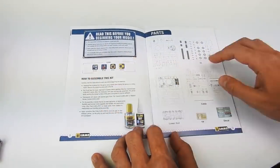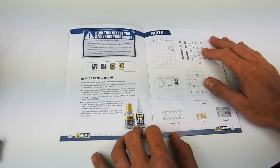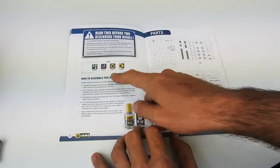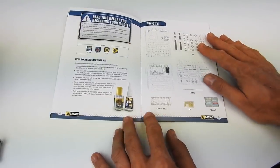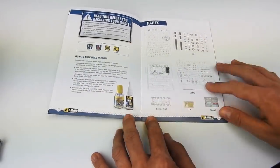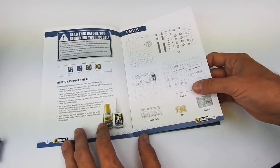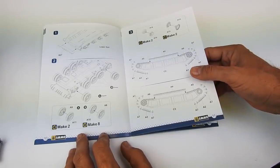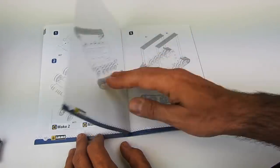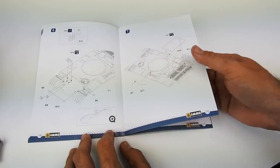Here is the first recommendation for assembling the kit. We are using the same icons and symbols we use in the Solution Box, just to standardize our system. It will help you understand what to do — optional parts, repeat the process, use superglue, recommendations for glue. Of course the display of the different components, and the classic instructions — very clear, simple, easy to follow, very instructional and modern.